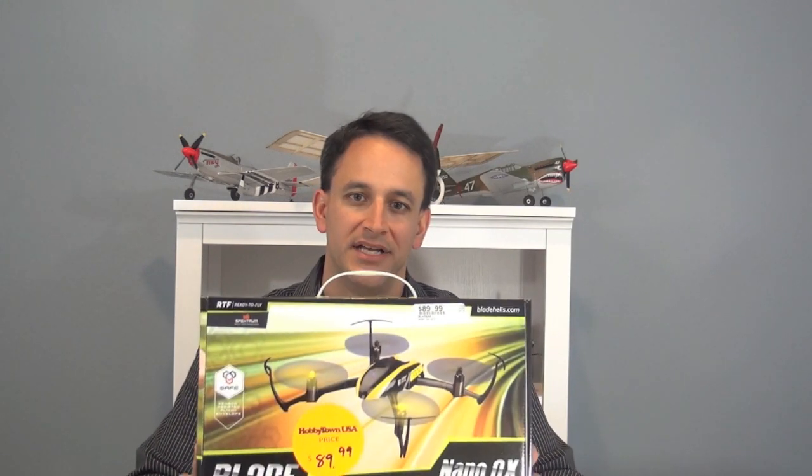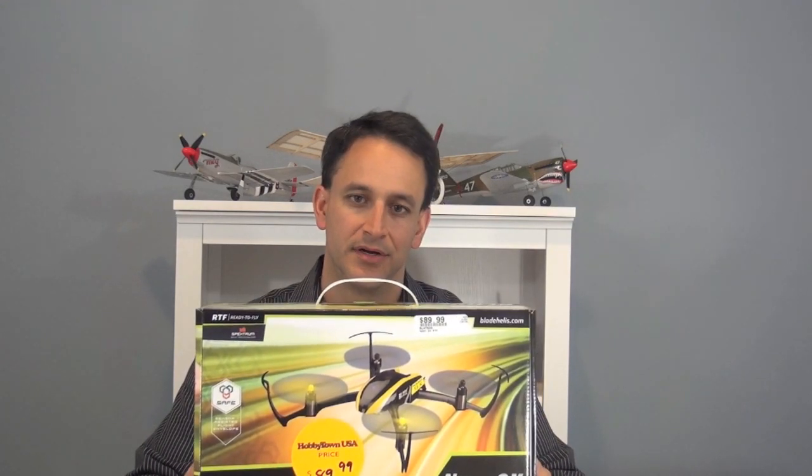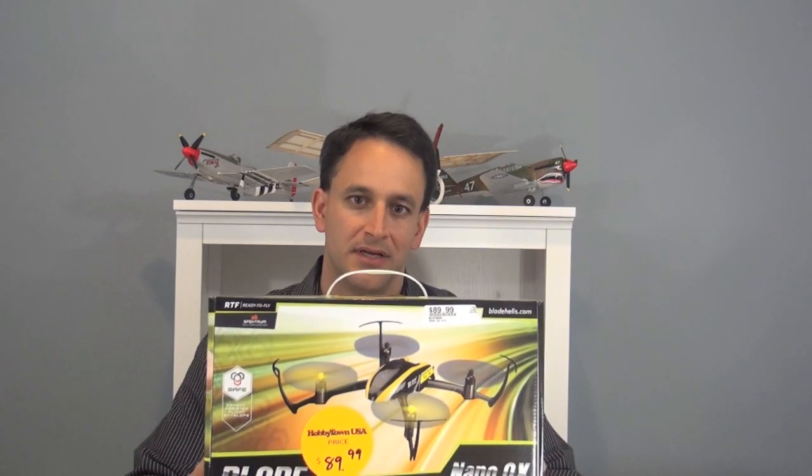Hey everyone, John from RC Departure. Today I'm bringing you a look at the new Blade Nano QX quadcopter. This is the latest quadcopter released from Blade. It comes in ready-to-fly and bind-and-fly versions. This is the ready-to-fly version, which includes the quadcopter, transmitter, a single battery, and the USB charger. It retails for $90.